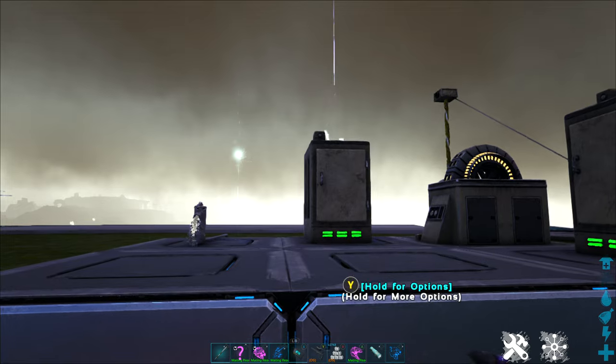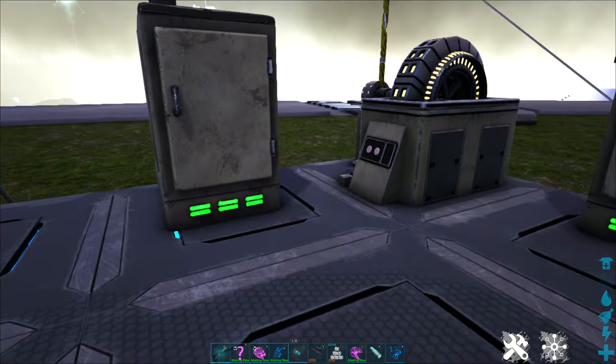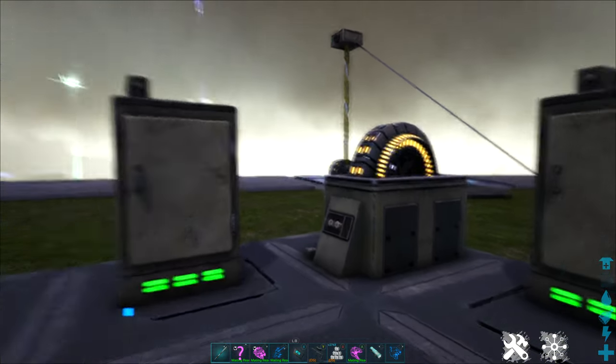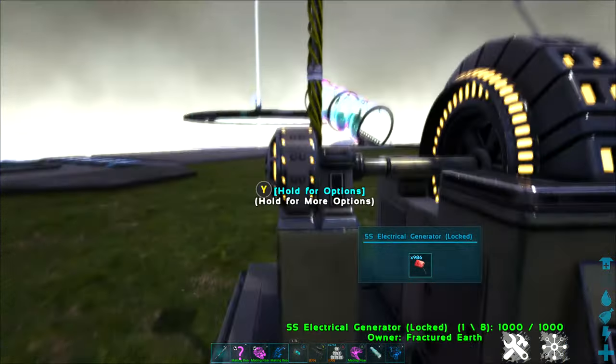Taking a look at some other utilities that we have, I have a couple of things set up here. At the beginning of the game, you're probably not going to have access to a tech generator right away. So when you start out with the electrical generator, we have a few other options.